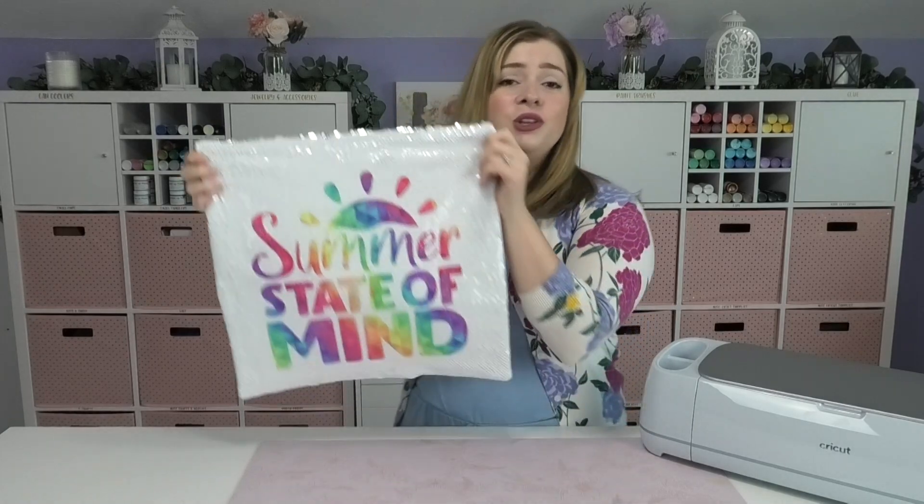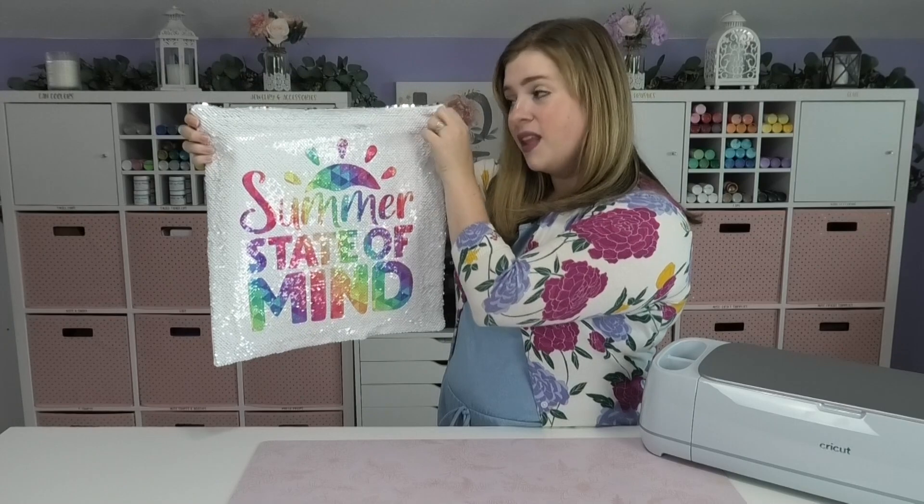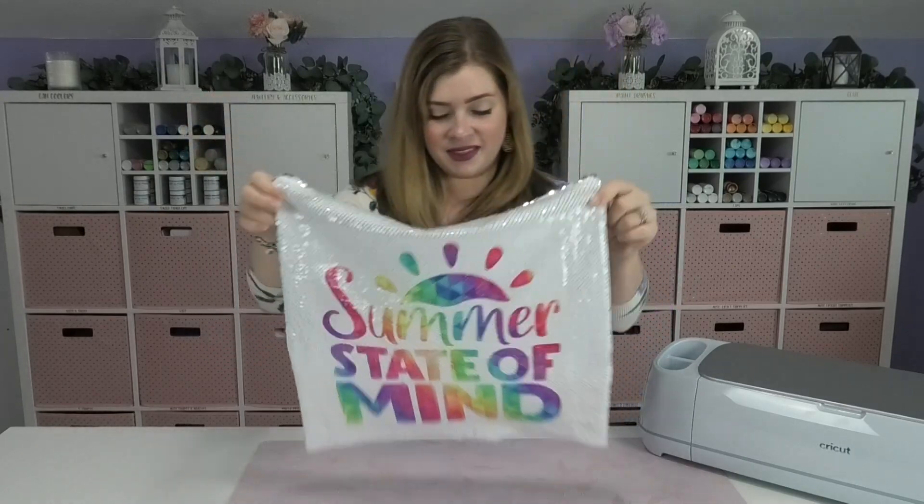Hey crafty fam, it's Alex Vanover and welcome back to my craft room. In this video I'm going to show you how you can use Cricut's infusible ink on a sequin pillow cover. My sequin pillow cover is from the DIY Alex Summer Party Mystery Box, but if you didn't get a box don't worry — I've linked a very similar sequin pillow cover down in the description below as well as all of my materials. So let's get started.